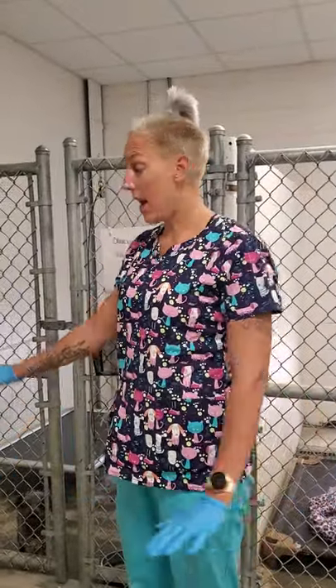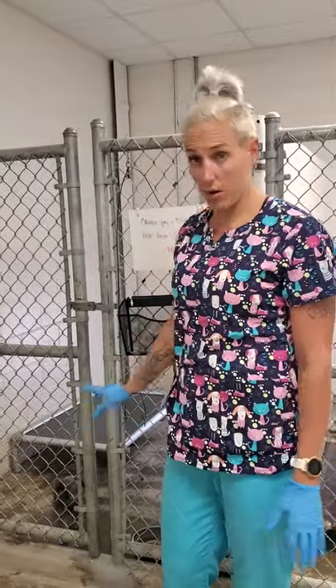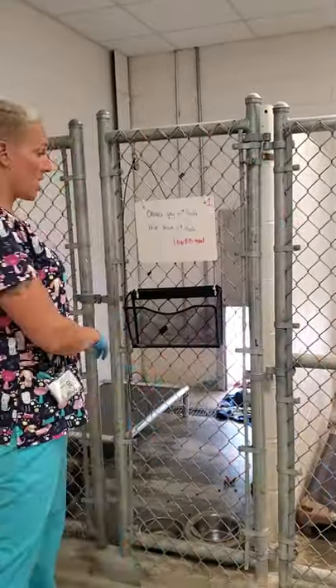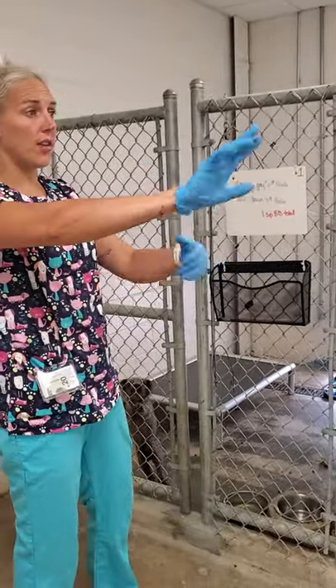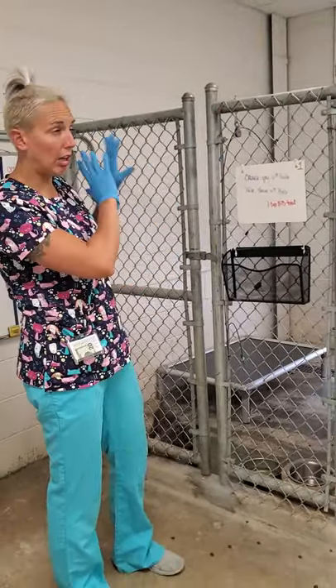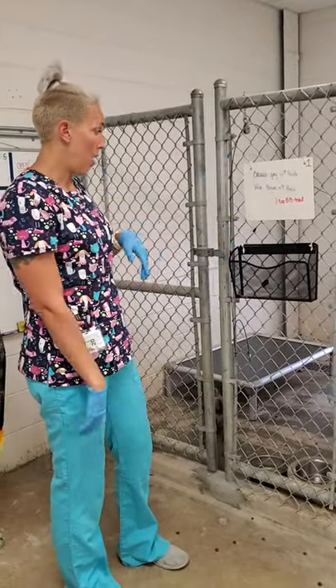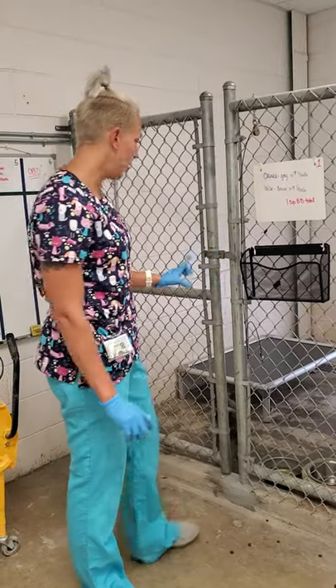I'm going to show you how the dog runs should be cleaned. I'm going to start with just this first run here. Normally what I suggest doing is putting all the dogs outside, cleaning all of the inside runs first, and then putting all the dogs inside by shutting the doors and cleaning all of the outside runs. But I'm just going to go through the whole process with one run so you can see exactly how I want this done.